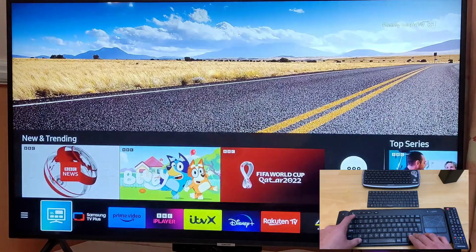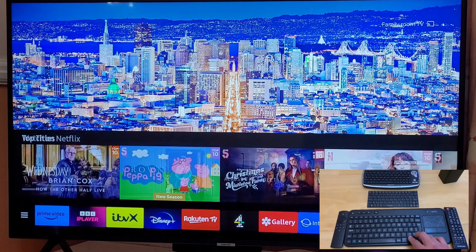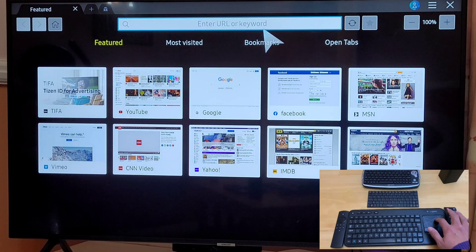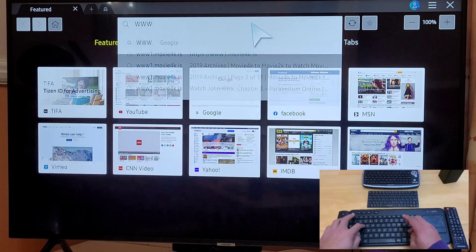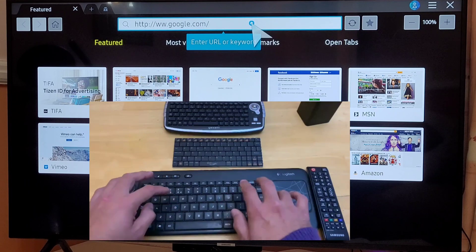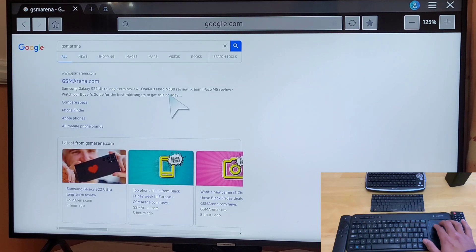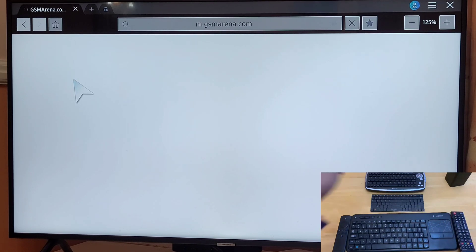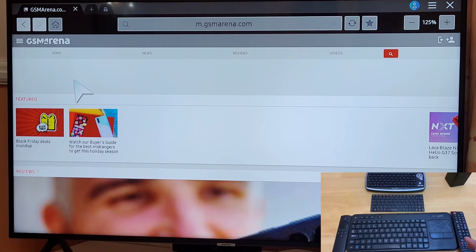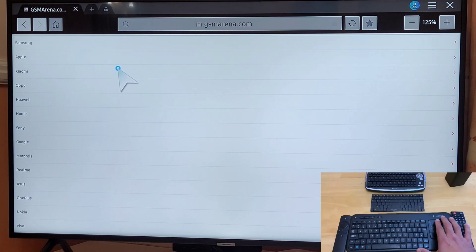The first thing is you can use this as a remote control, and this one is working fine. Let's try the internet section first and see if the touchpad will work. As you can see, the touchpad seems to be working. If you want to search something here it should be super fast. As you can see, the scrolling is absolutely fine, and we did that with this keyboard using the trackpad — absolutely fine. So this section is done; if you want to search something on the web there should be no problem.